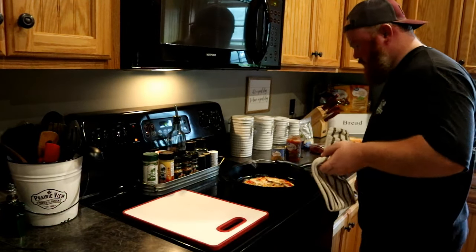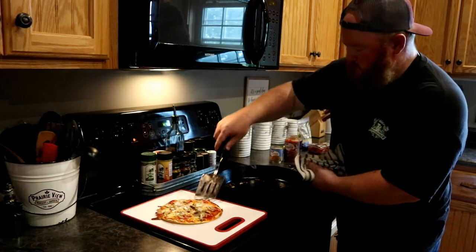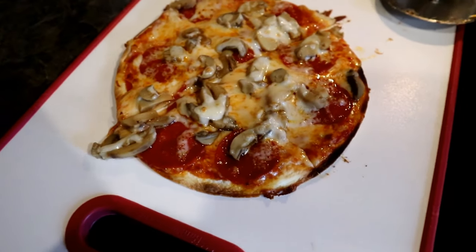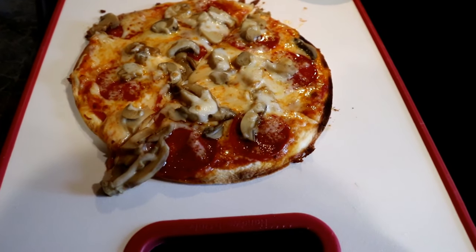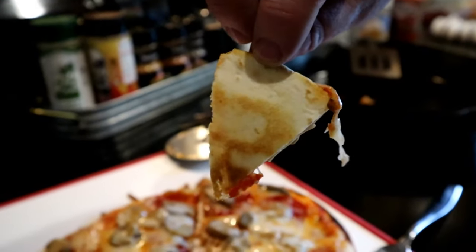That's it guys — quick and easy pizza! I think this might have taken about 10 minutes total. So if you're craving pizza one day and you don't have pizza dough or a frozen pizza but you've got this stuff laying around, you should try it out. Look at that crust — just golden brown. Mmm, hit the spot!